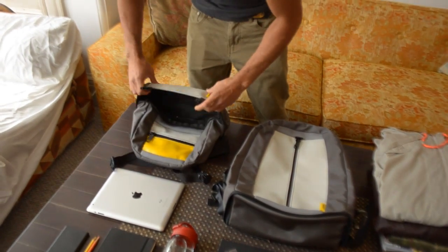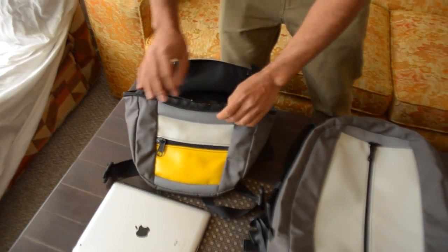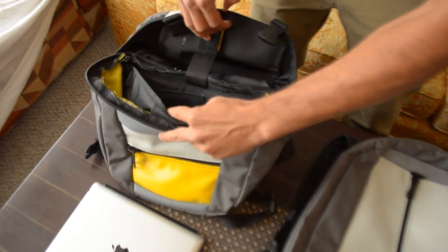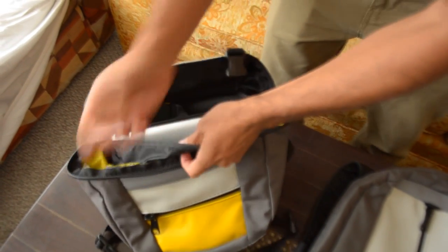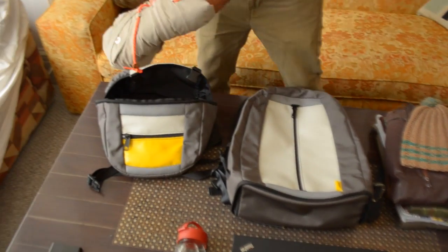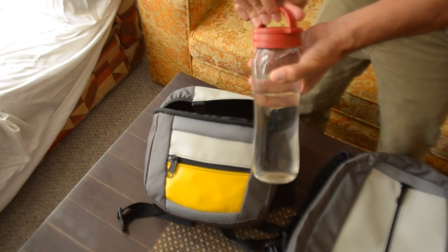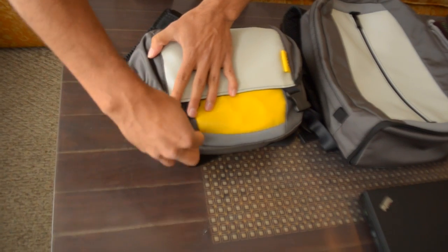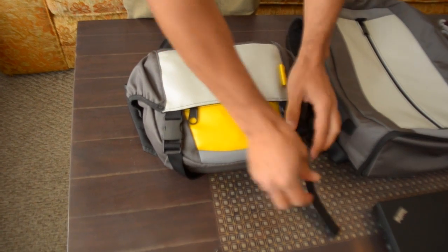In order to get inside, just open this flap — keep in mind that these are prototypes so some of the binding is not finished yet, but that will be finished in production. We've got a dedicated iPad pouch here. It fits in really nicely with a little slack so you can fit some other things in there as well. I'm going to stick my Moleskine in, put a windbreaker in here, and a bottle of water.